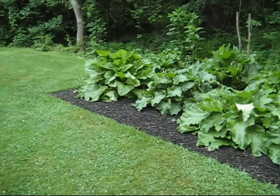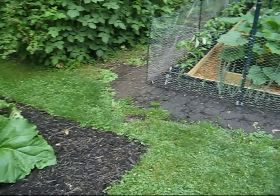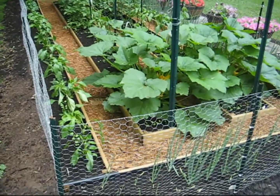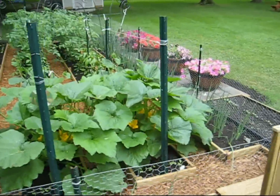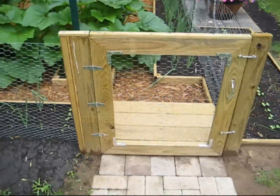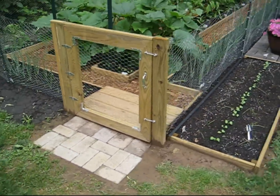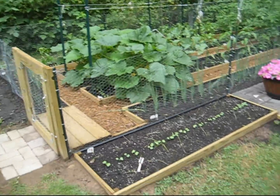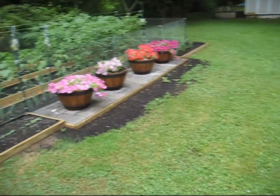Rhubarb's doing alright. It's coming along. It was a fun project and I'm really enjoying it now — the garden, that is. Didn't really much care for the mud. Well, that's about it. Thanks for watching.